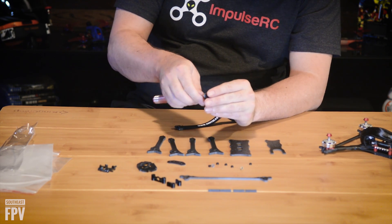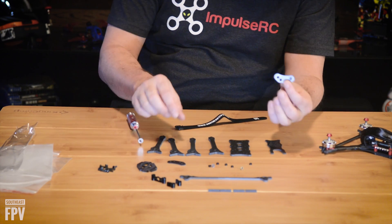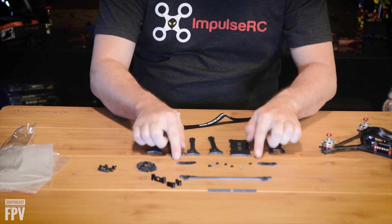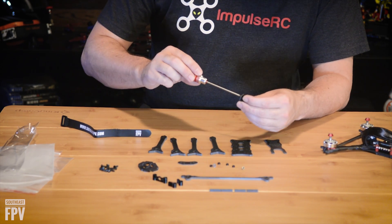Screw it out and just continue this process. You'll have eight of these — four on each plate. The only thing you need to make sure you do is put them all on the same side. This is the longest part of putting together the frame, but it's also the most beneficial part.